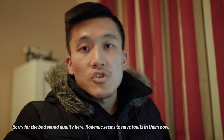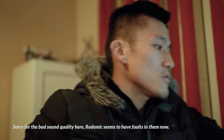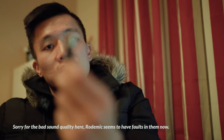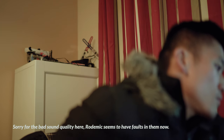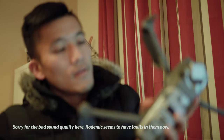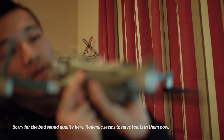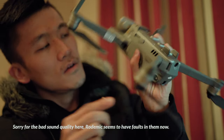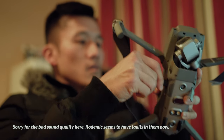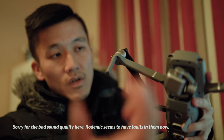You'll be surprised how easy it is. So you plug the cable into your computer — this end right here — and then you find this port on the right-hand side of the drone. It's a bit tucked away but it's right there. You plug it in and leave it there, then you remove the gimbal clamp.